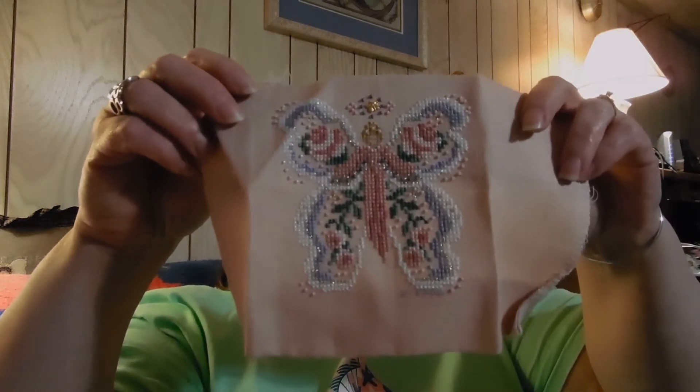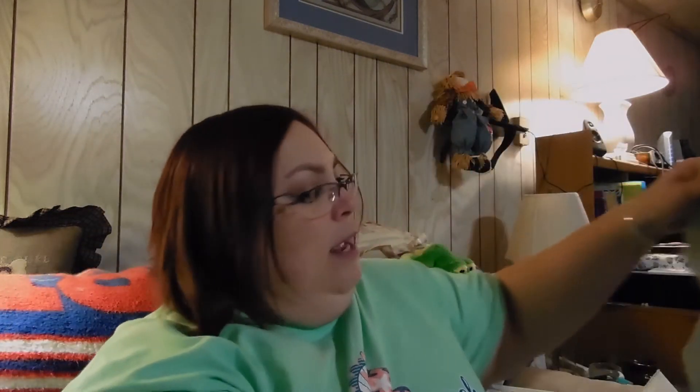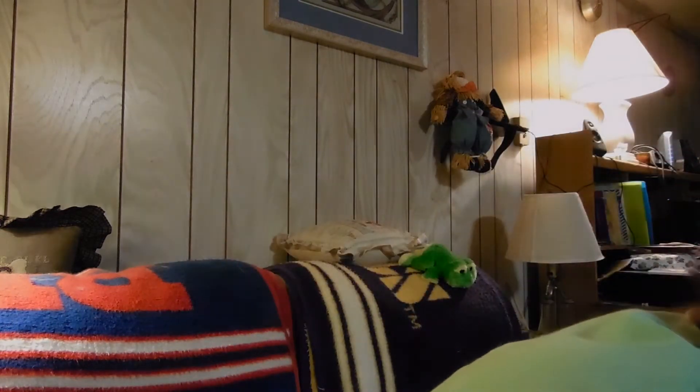I know who the designer is but it's just a little butterfly. And then I have Spring by Shepherd's Bush with the ceramic buttons and over-dyed threads.